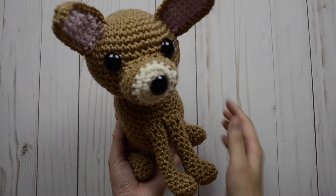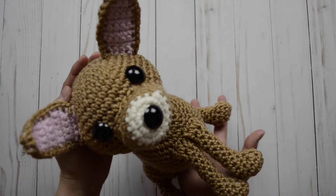Here is our finished chihuahua amigurumi. Hope you enjoyed making it. Be sure to like and subscribe, and I will catch you next time. Bye for now.